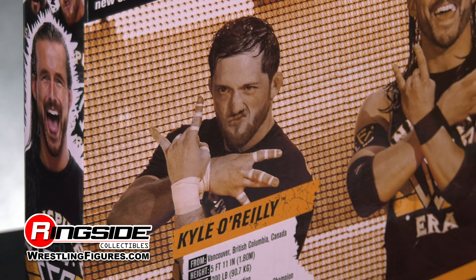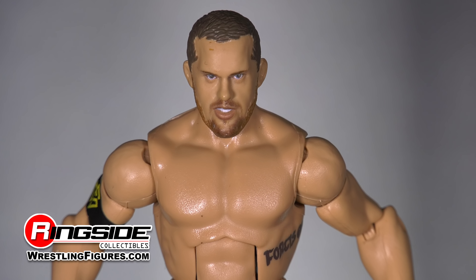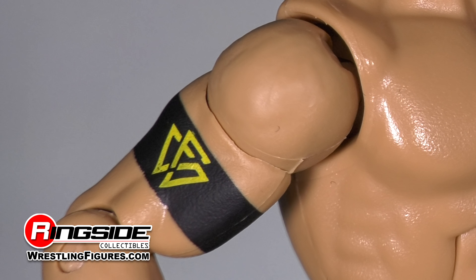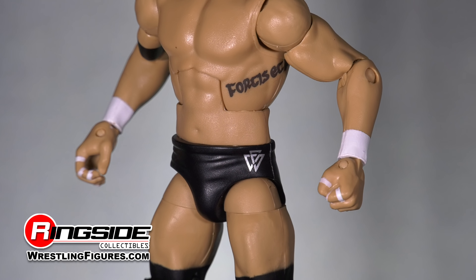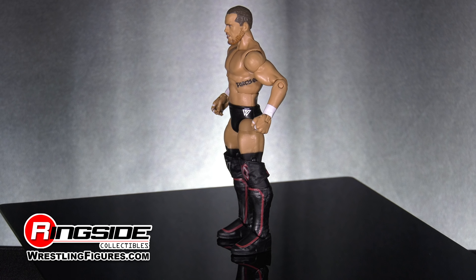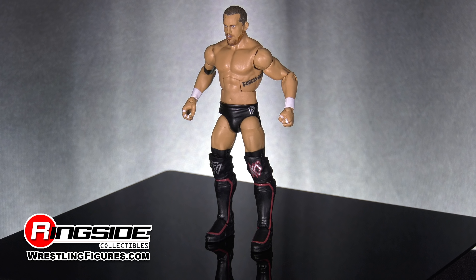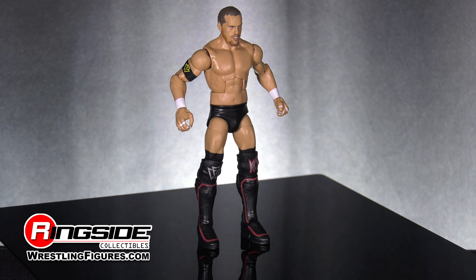Kyle O'Reilly's head sculpt comes with short-cut brown hair and a light beard design, while his face has a look of determination. His right bicep comes with a painted-on armband with the initial CFO. White tape is painted on his arms as well as his fingers. Kyle's body mold is true to form, and his left side features a lifelike tattoo. He's outfitted with black CFO knee pads and a KO knee pad on the left, all while wearing black kick pads with a red outline.